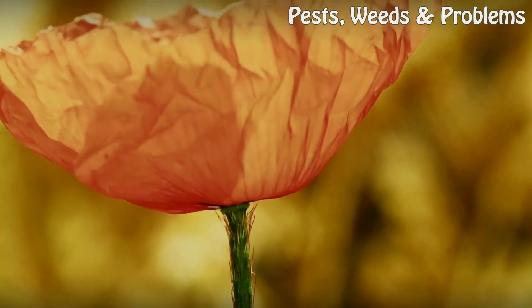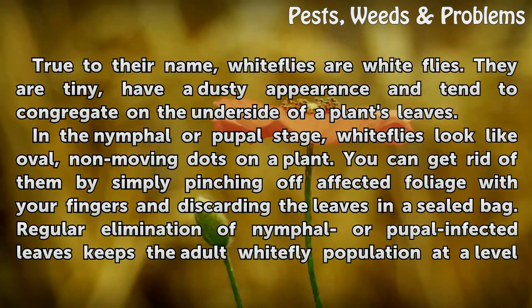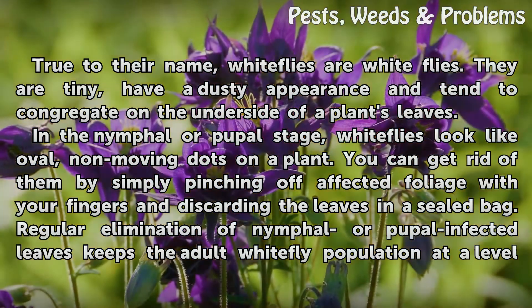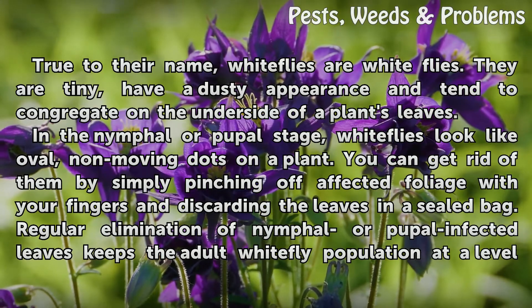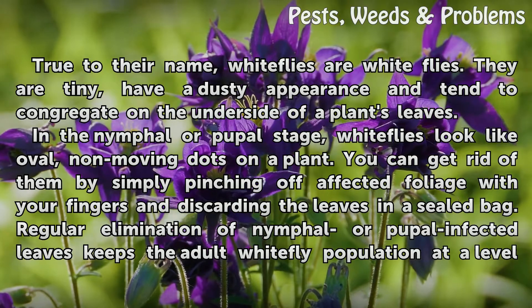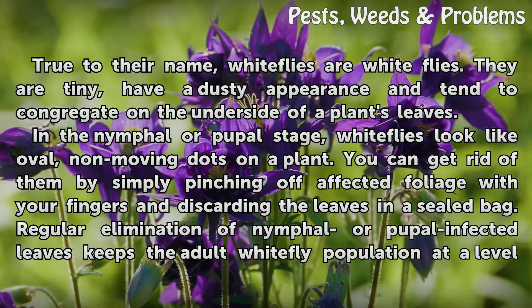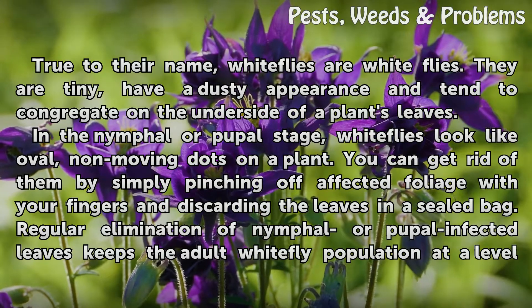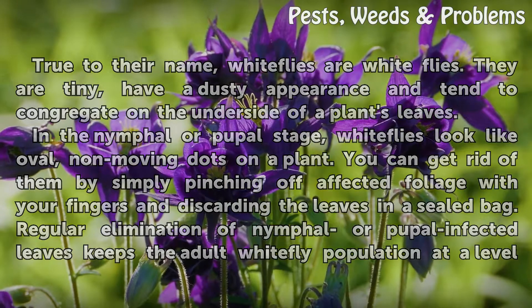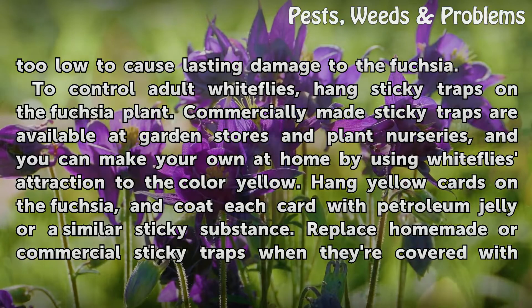Whiteflies. True to their name, whiteflies are white flies. They are tiny, have a dusty appearance, and tend to congregate on the underside of a plant's leaves. In the nymphal or pupal stage, whiteflies look like oval, non-moving dots on a plant. You can get rid of them by simply pinching off affected foliage with your fingers and discarding the leaves in a sealed bag. Regular elimination of nymphal or pupal infected leaves keeps the adult whitefly population at a level too low to cause lasting damage to the fuchsia.